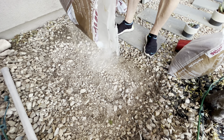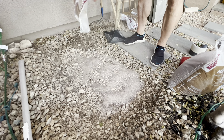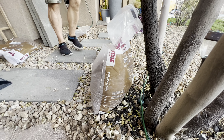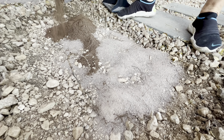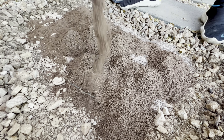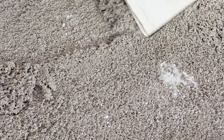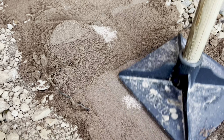We'll use the leftover sand from the last bag. Just spreading this around a little bit before I try to tamp it down.